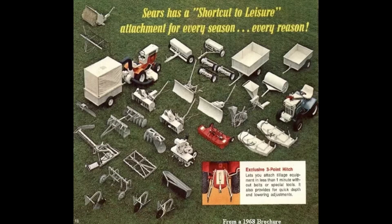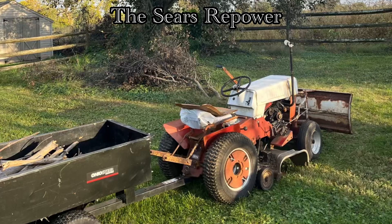These are various attachments that can be fitted to the Sears that assist in property maintenance, saving you time and energy from unnecessary labor. This is the Sears Repower — the best help outdoors anyone could ask for.